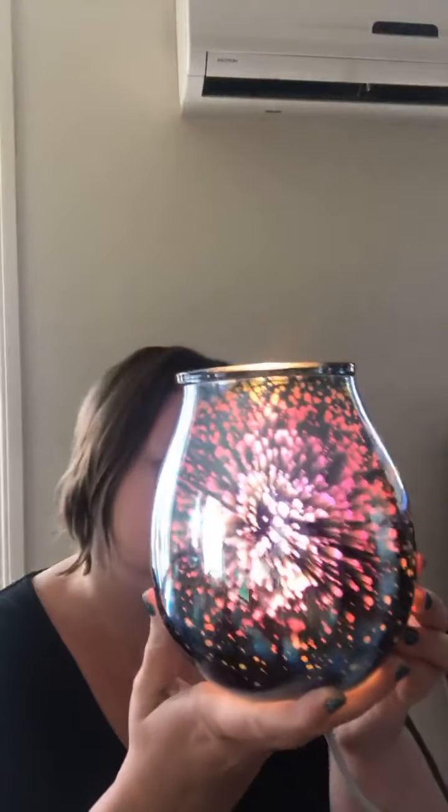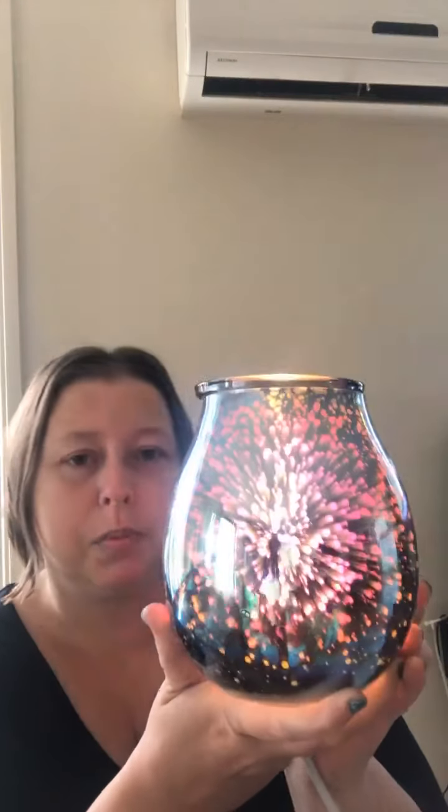It doesn't look much when it's off, do you know what I mean, but then you plug it in and it's a really pretty one. You can also get diffuser shades the same as this — I think it's called Stargaze.